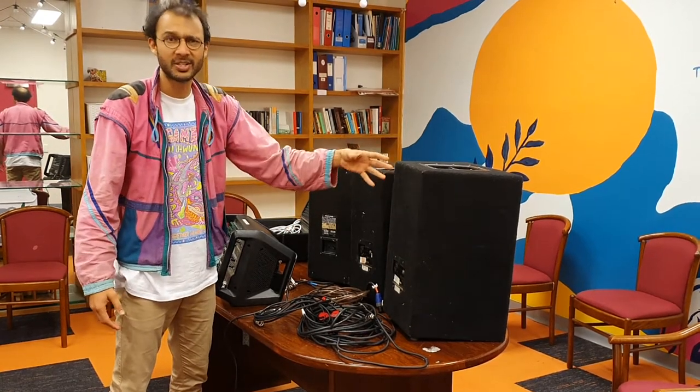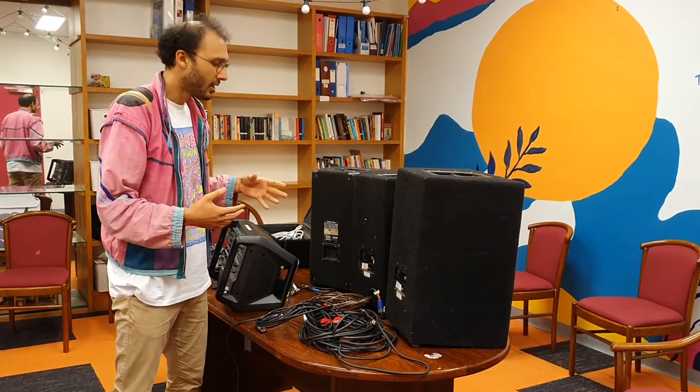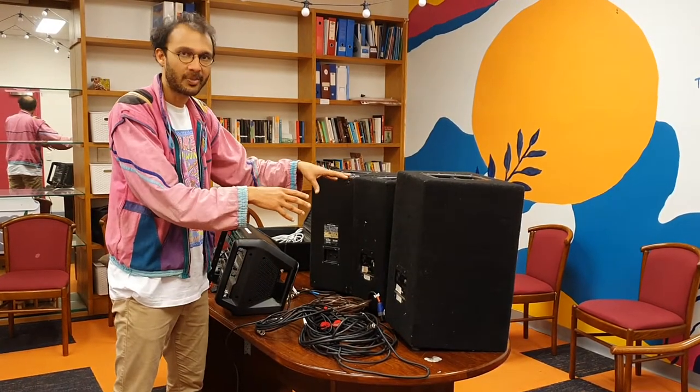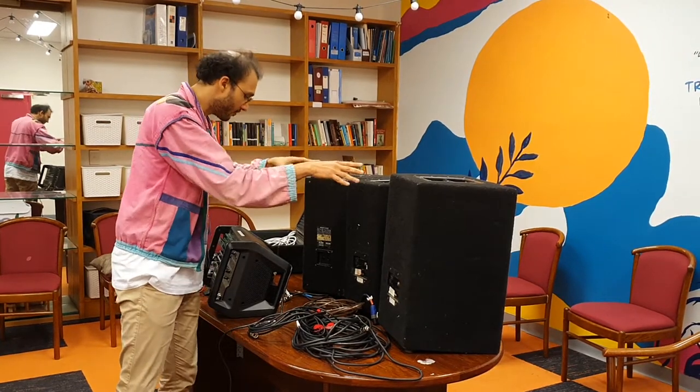People call that a foldback speaker or a monitor speaker. It's really good because it lets musicians hear themselves. I'm going to set this up in a way that shows you how to have different volume levels for those two speakers.